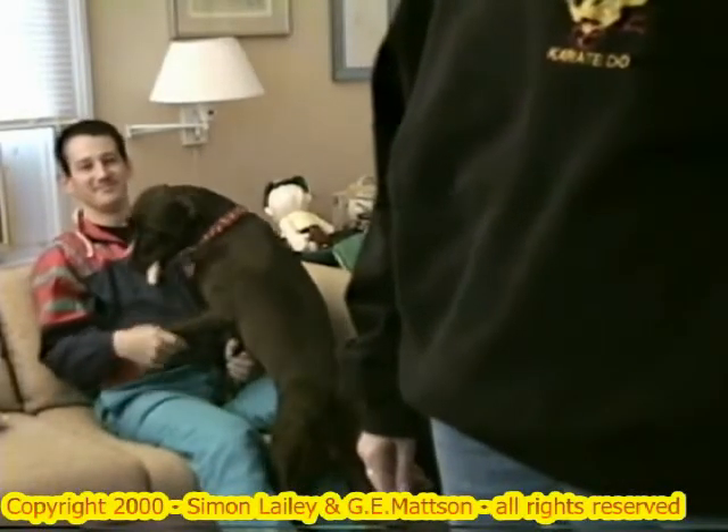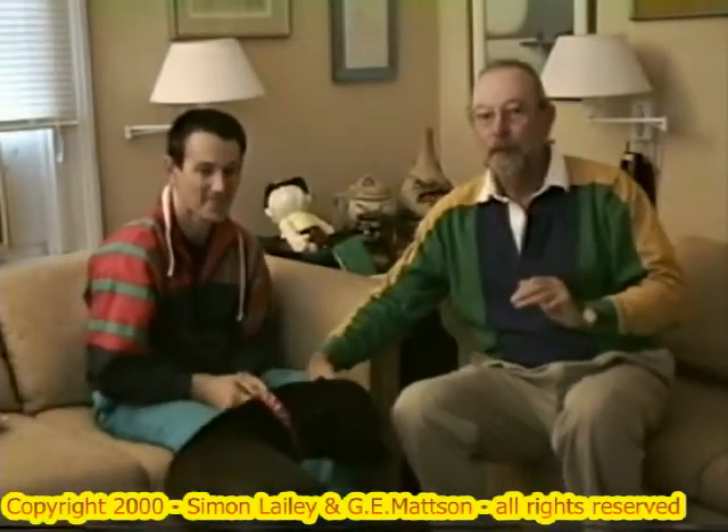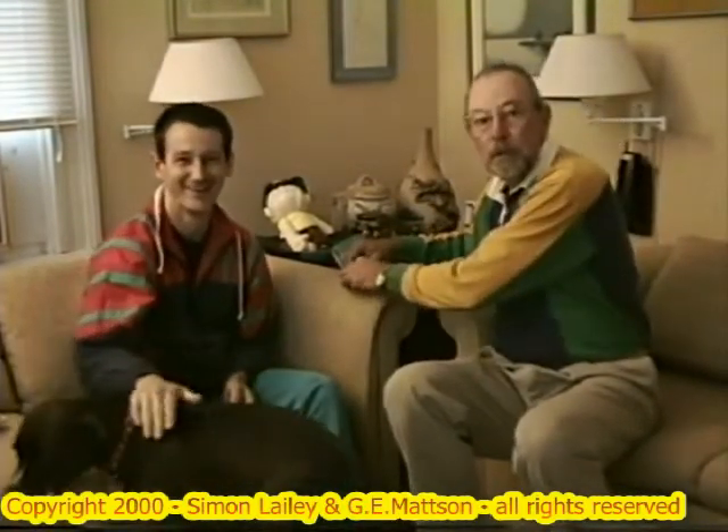Now, just put the earphones on. Well, that's karate people. Okay, get over here. Just make sure the sound carries. You put the earphones on.